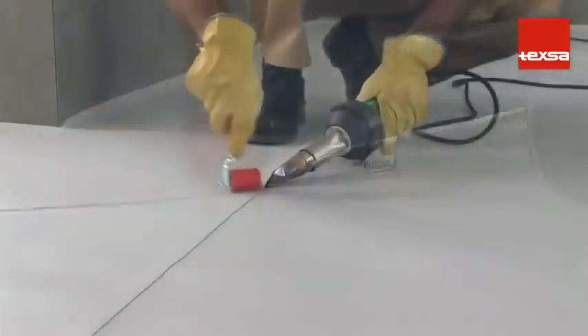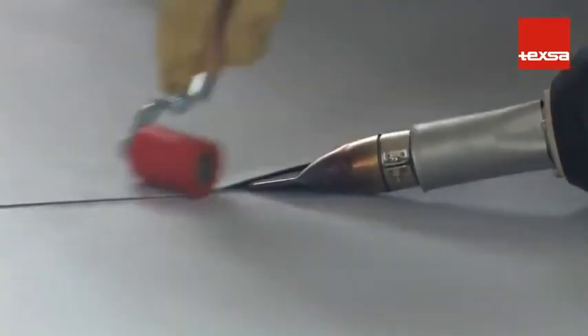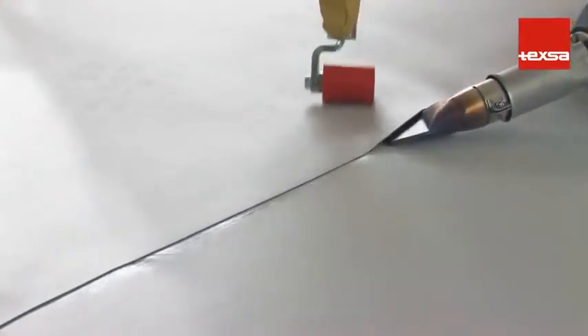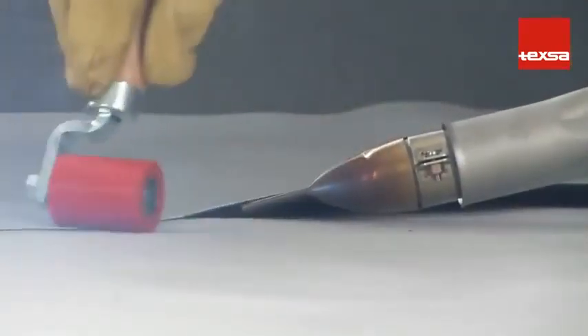At the same time, press down with the roller, always moving forward to prevent wrinkles from forming. The weld is correct when a bright strip and a light whitish smoke appear along the seam joint.